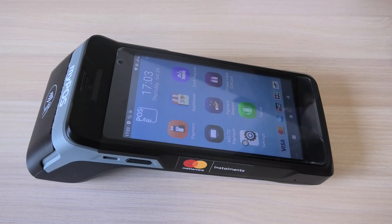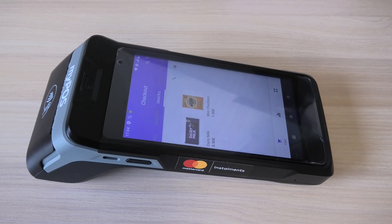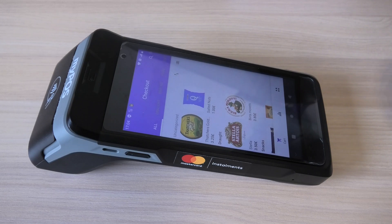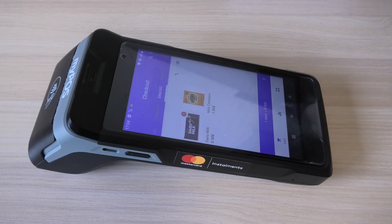We're going to put through a test transaction now. We'll open up the POS app that's installed on the device. As you can see, this is our test device, so we've installed a few products and a few dummy categories. We'll select an item from one of the categories and put through a transaction now.